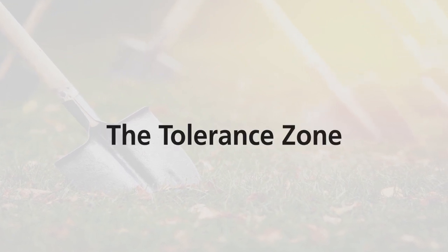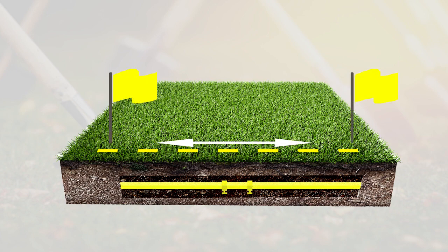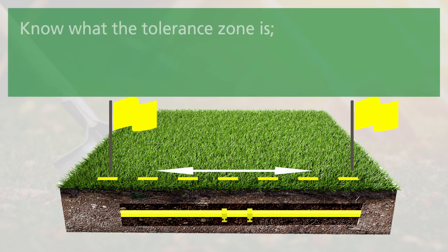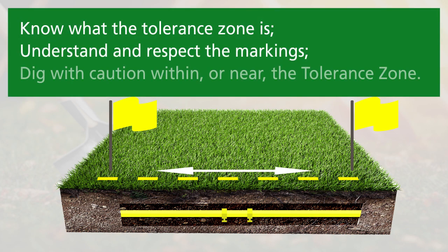The Tolerance Zone. Remember that locate marks only indicate the approximate horizontal location of the underground facility, so it's important for the excavator to know what the tolerance zone is, understand and respect the markings, and dig with caution within or near the tolerance zone of an underground facility.